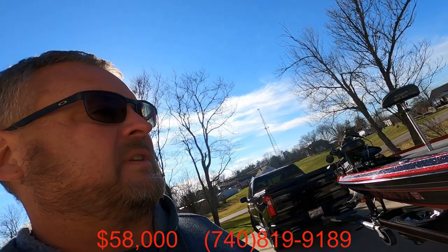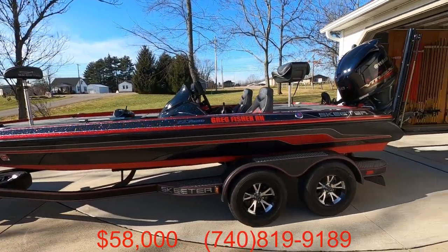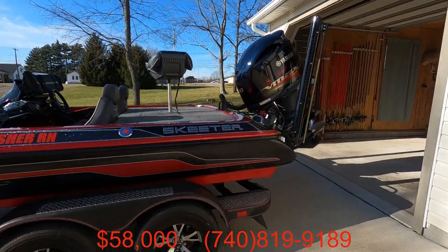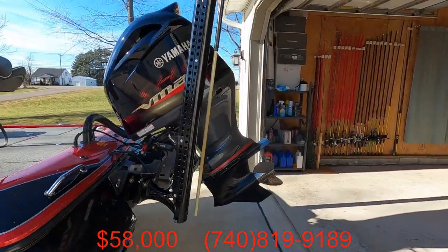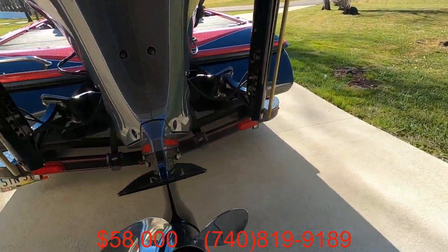Going to give you a quick overview. 2018 ZX250, Yamaha Show. It's been serviced annually. This is the original prop.